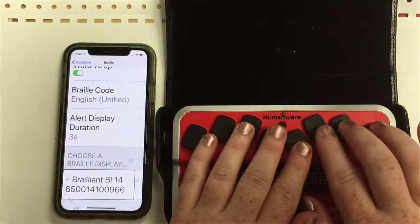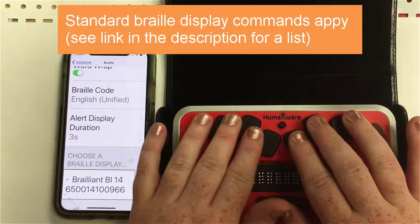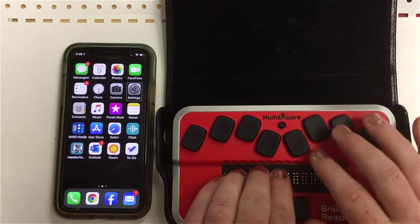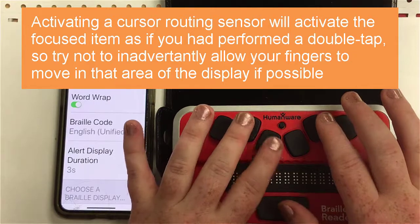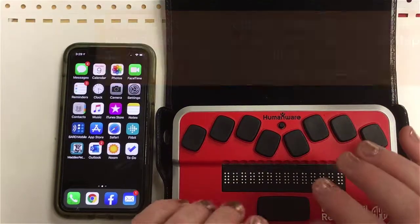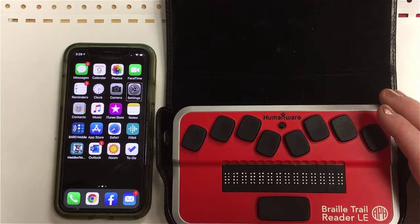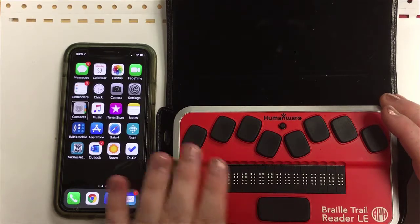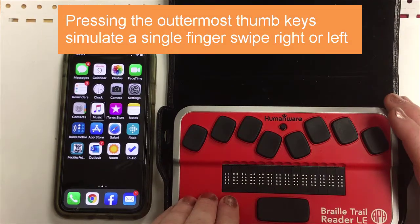It works just like any other Braille display. I'm going to do Space plus the letter H to go home. Now to navigate, I can use my outer thumb keys. Sometimes those cursor routing sensors can be more sensitive than you want them to be, so it's important to monitor that and realize you may have pressed those sensors inadvertently. But I'm navigating the apps now without touching the phone, just using the thumb keys.